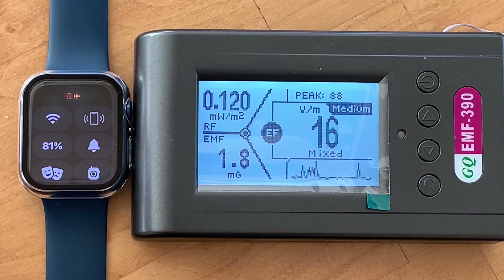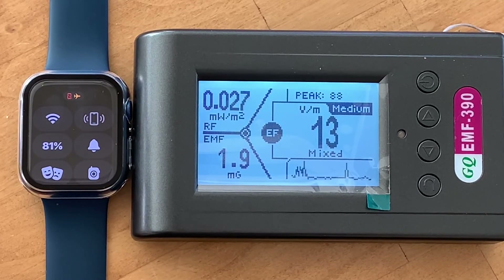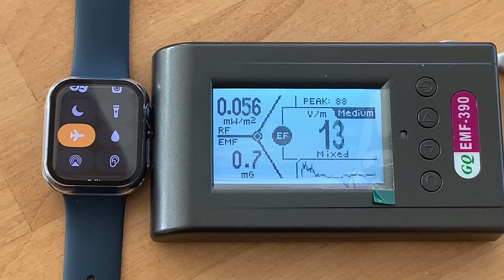And better yet, if you want to make sure you're not getting any exposure, go ahead and turn the Bluetooth function off so it does not communicate with your iPhone — then you'll be pretty much RF free throughout the day. One thing to note: this Apple Watch 7 is not cellular capable, so I did not test a cellular-capable Apple Watch.